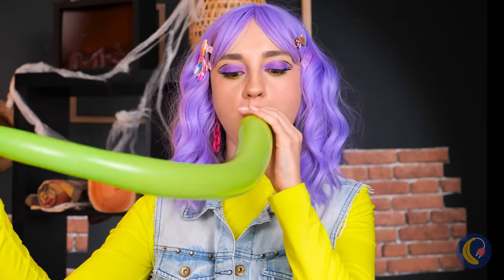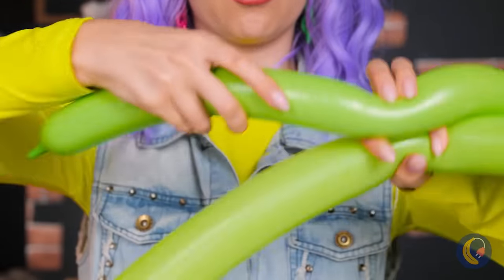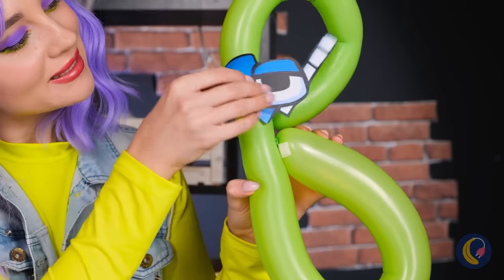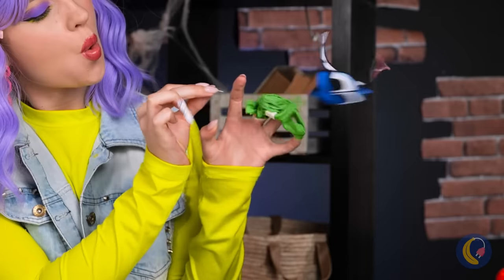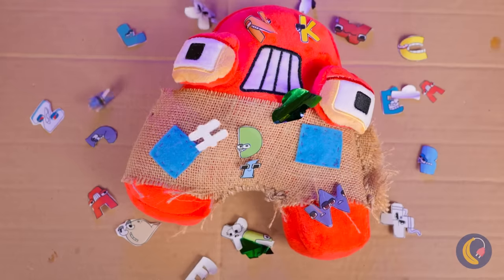Blow it up. And twist it up into a letter. Give it a pop. And they all come tumbling down.